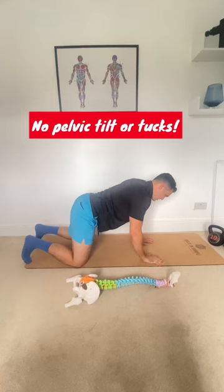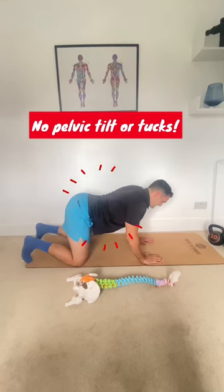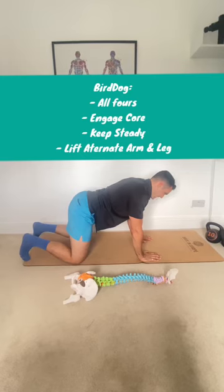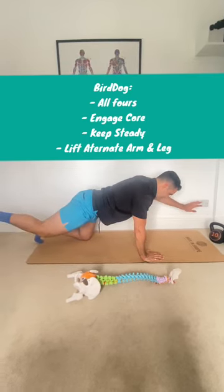Engage the core without moving the spine — none of this and none of that excessively. We just go to neutral. And then all we're doing is keeping everything really steady and raising one leg out at a time.